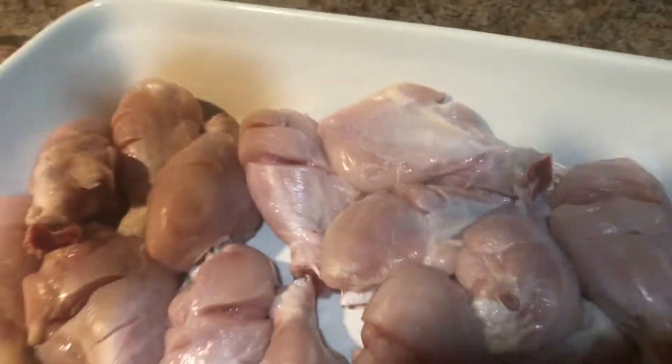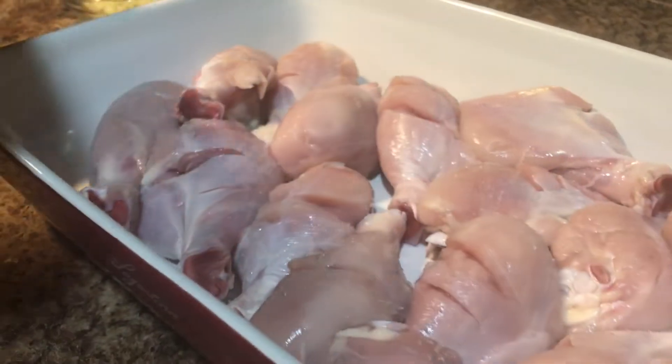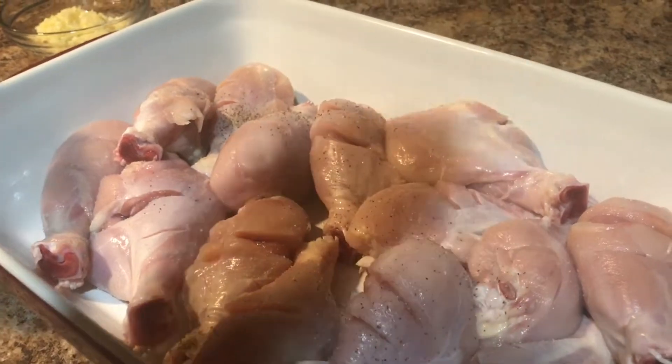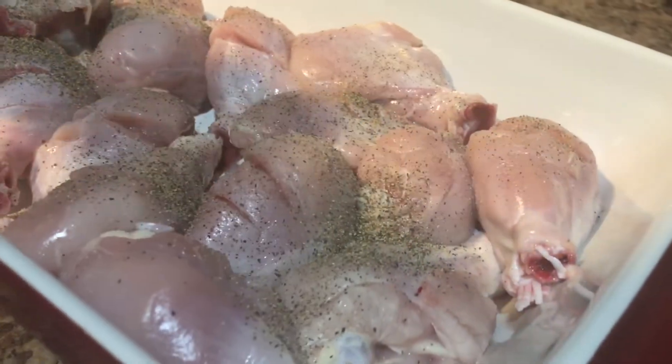Now we will add black pepper on the top.